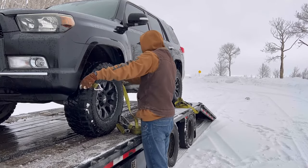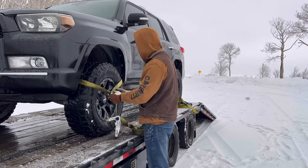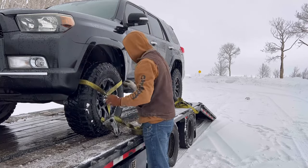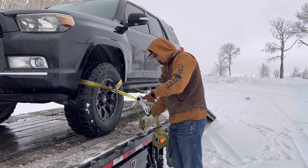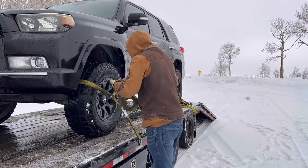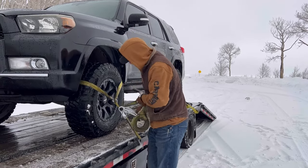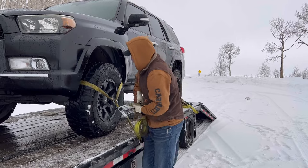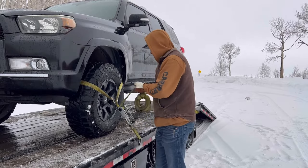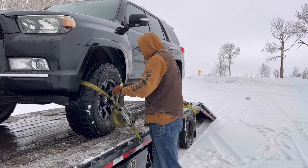Today we're going to talk about the proper way to tie down a car on a trailer. Now, I don't have the tie-down straps like we're supposed to, but I found through several other people that these work just fine. I haven't had any issues with DOT or anything like that. I've been hauling quite a few cars lately.